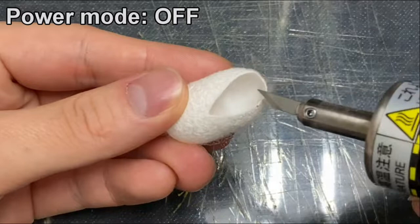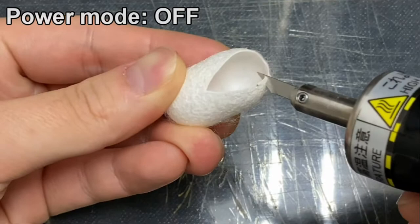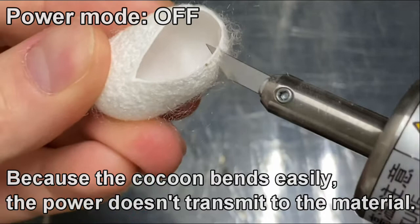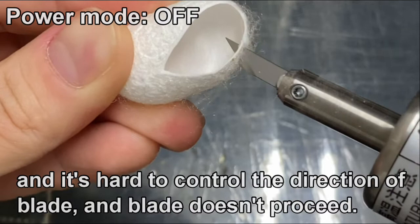First, we try cutting without using ultrasonic energy. Because the cocoon bends easily, the power doesn't transmit to the material, it's hard to control the direction of the blade, and the blade doesn't proceed.